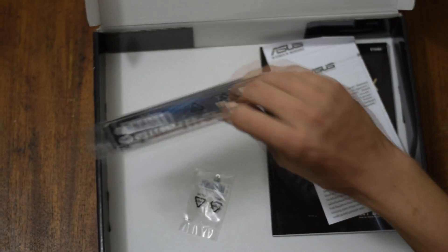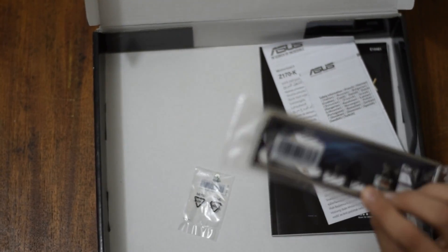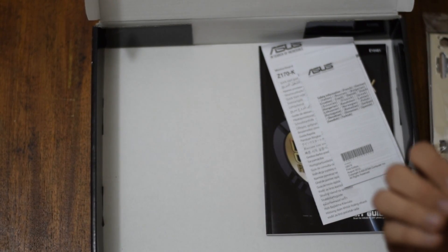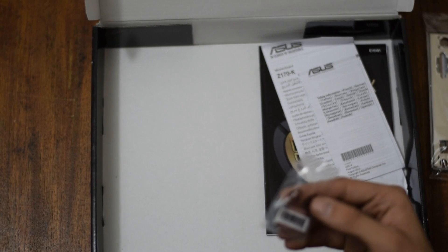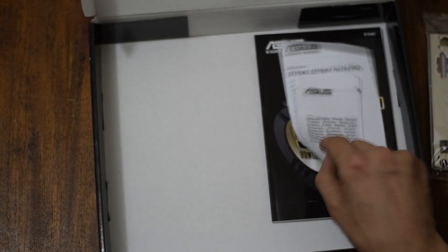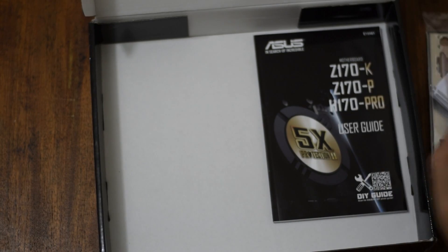So we have the IO shield, which is nicely colored — I'll show you guys that in a bit. This, if I had to guess, is for the M.2. Some screws for that, we'll find out later. Instruction stuff, user guide, and CD.